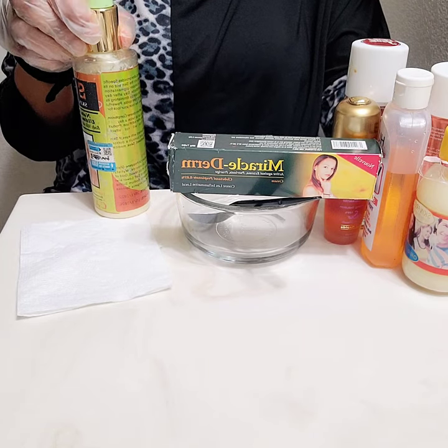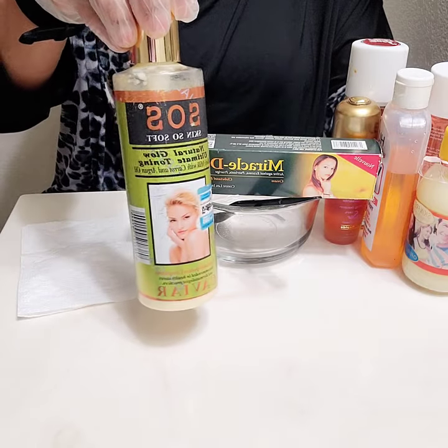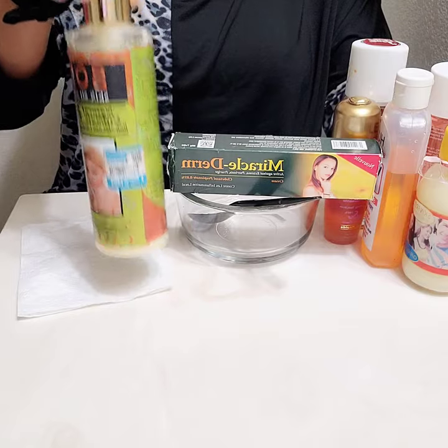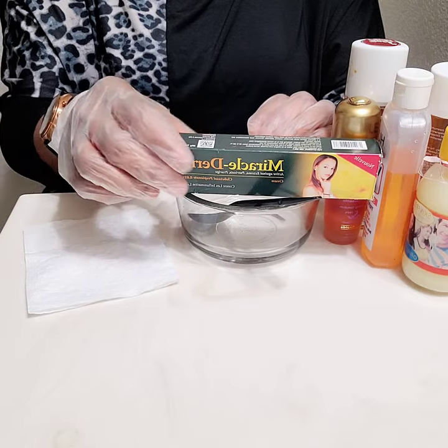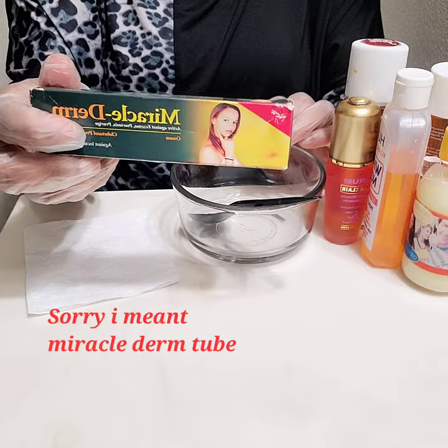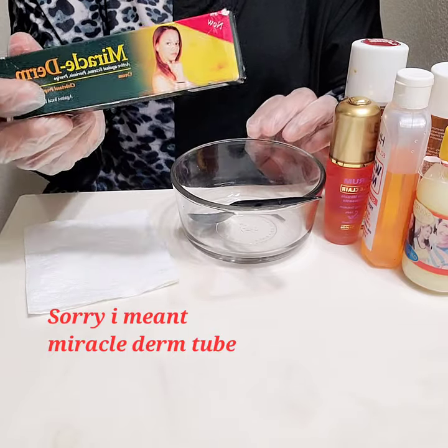My base for this pro mix today is SOS lightening lotion. The next item I'll be using is Famadem tube — it's an anti-reaction tube cream, very good.